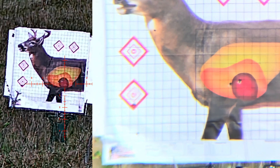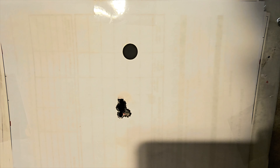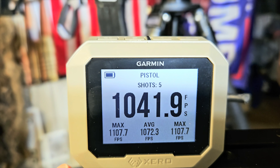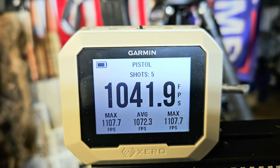Subsonic velocity readings: 1069.6, 1107, 1069, 1072, 1041.9 feet per second. Let's check it out — granted I'm in my indoor range, but that's a pretty good group. Showing five shots with an average of 1041.9 feet per second. Let's go ahead and get into the Garmin Zero C1 chronograph app.